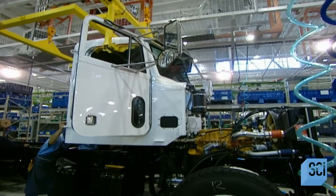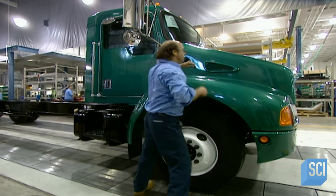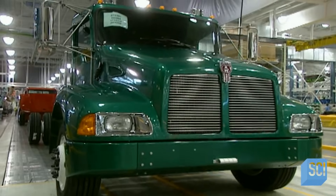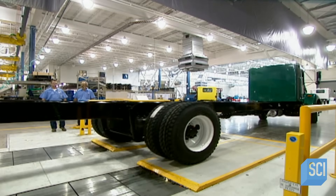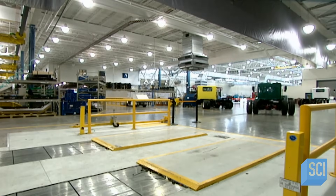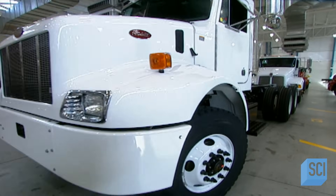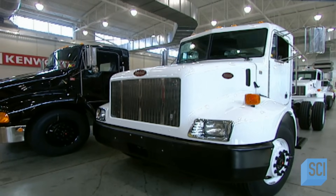The completed cab is bolted onto the chassis. They finish with the motor's hood, the lights, the exhaust pipe, and mud guards. The truck is now almost ready to hit the road — they start it up and verify that everything's operating properly before delivery to the customer. It requires 95 to 100 hours of work to assemble a truck like this. In spite of their 11,000-pound weight, these trucks can reach a top speed of 75 miles per hour and carry a load of some 30 tons.